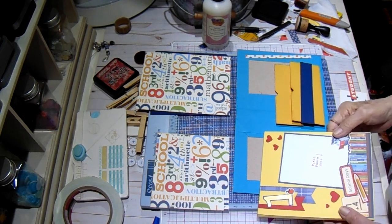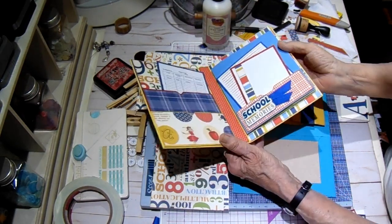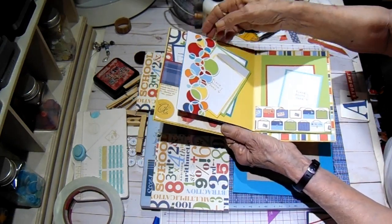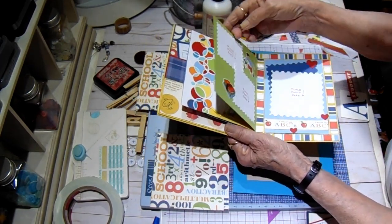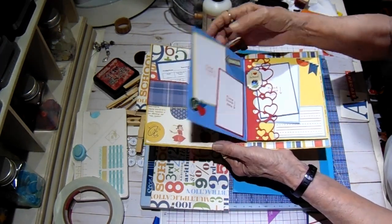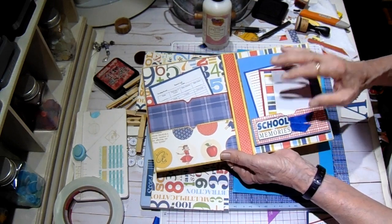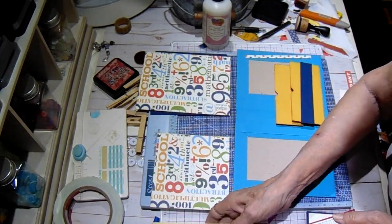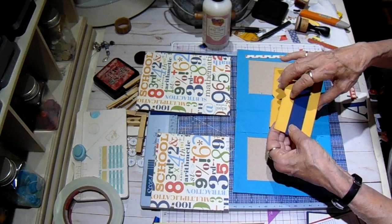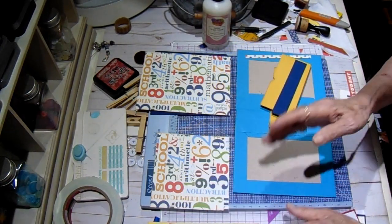For the fourth folder it will be the same basic layout as number one - that one has the double pocket on the left side and then the four little pages on the right. I'm having to be very creative with my paper because I'm running out and I've still got three folios to do. So on the front pockets this time I'm not going to cover them with paper like I did before - I'm just going to embellish them so I can save on my paper.